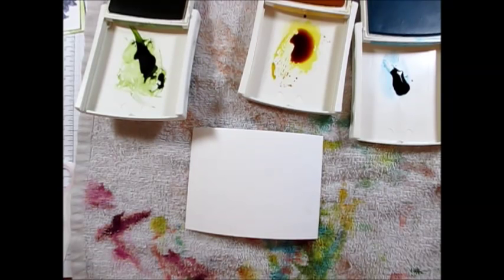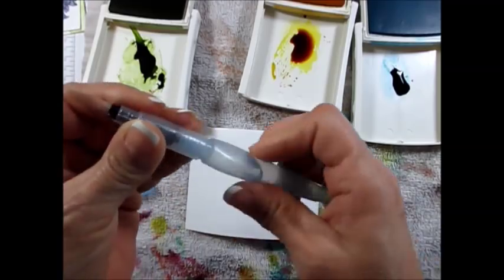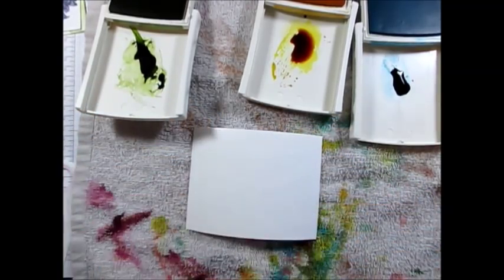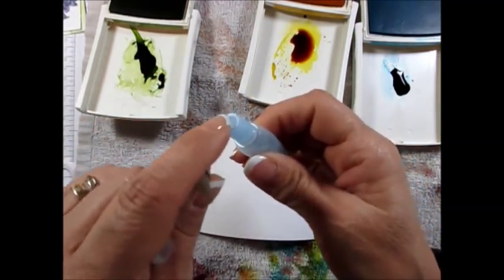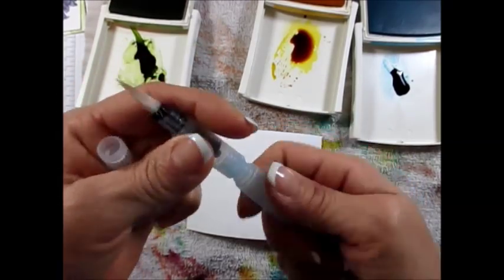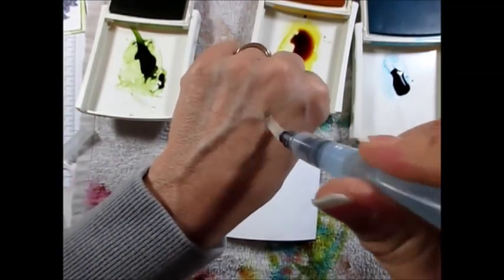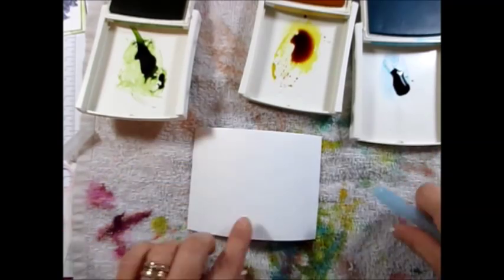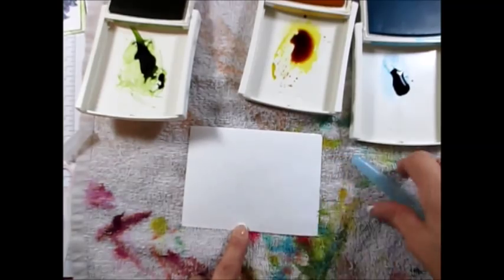Believe it or not I forgot my aqua painter — here we go. So now we're using the aqua painter. This is not the one I wanted, it's a big one. Here we go, I got one. The way you just open this up and fill it with water. The best tip I can give you for this is make sure that your brush is wet. So what I do is squeeze my water till my brush is very wet.